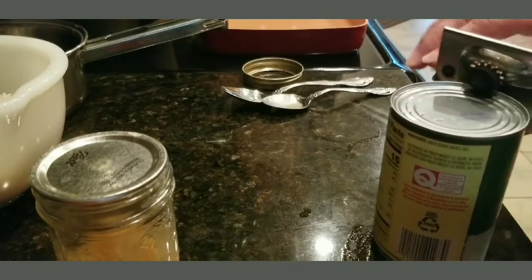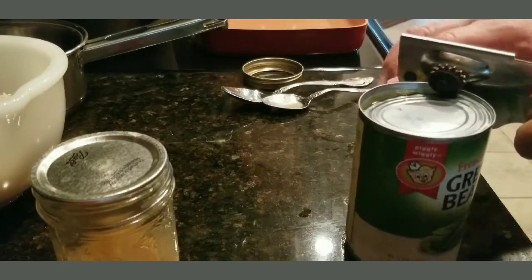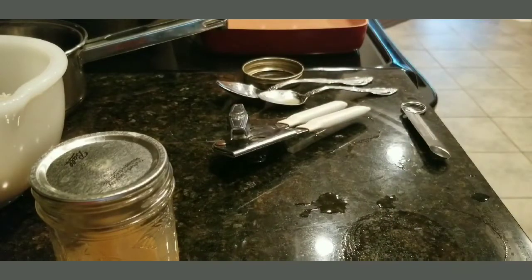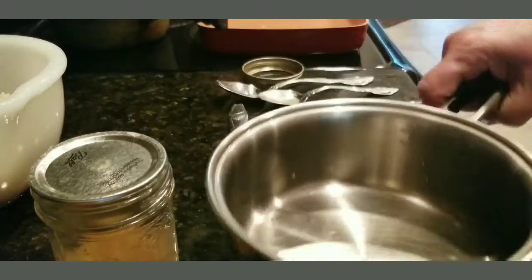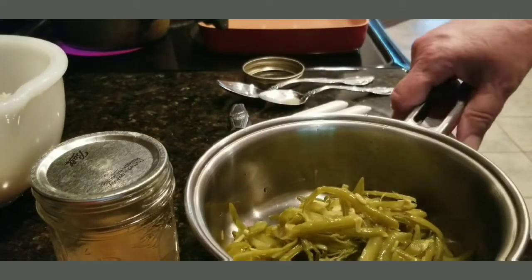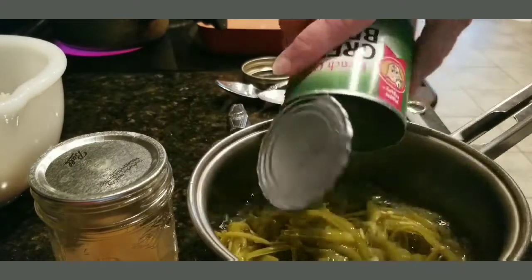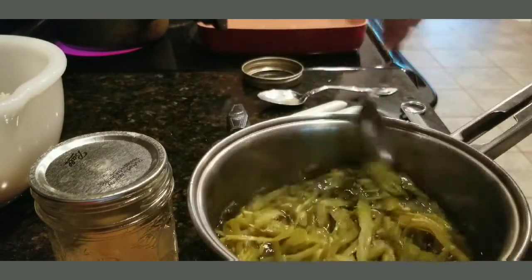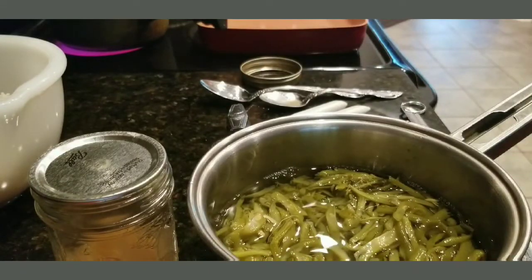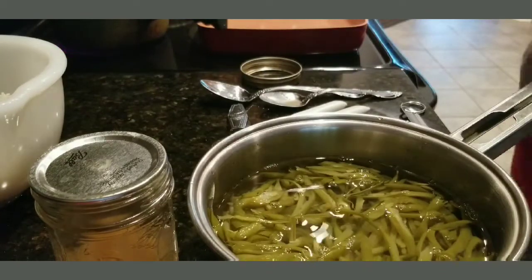Alright, next we're going to get our green beans ready. I'm going to rinse these off — drain them and rinse them about three times. I'll get my other pot. I'm going to put some water in them, about a can of water, actually a little bit more — about a can and a half — because you want them to boil down a little bit.